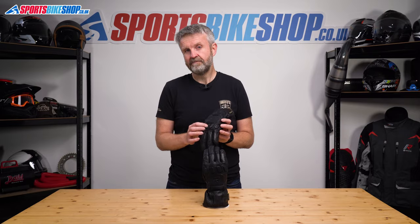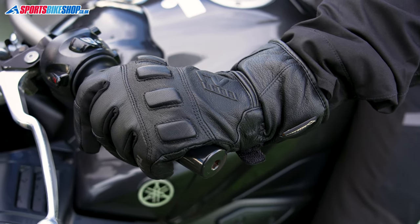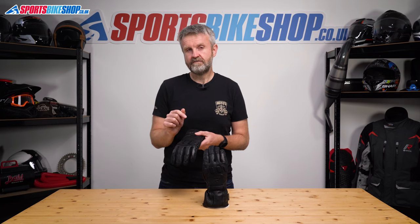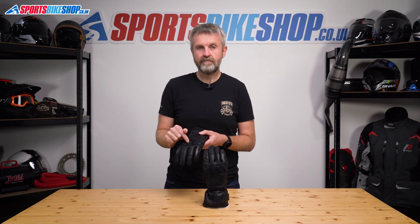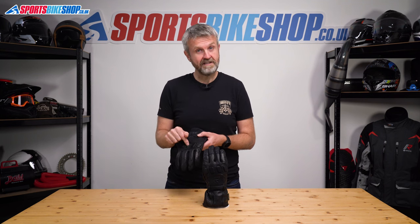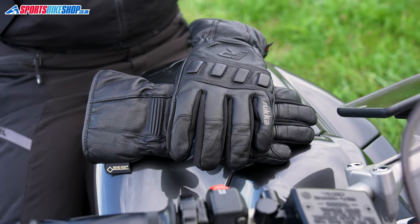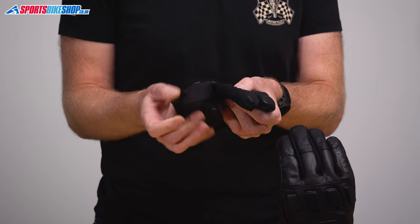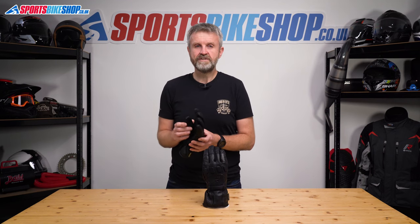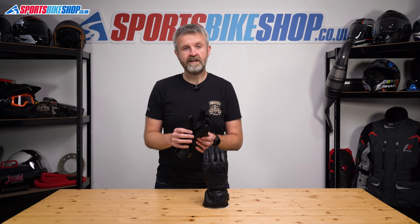The only star deducted was by a rider who didn't like the short cuff and felt the foam padding at the knuckles was a bit lacking. The CE rating for these gloves is level 1KP, showing they've passed the impact protection aspect of the test — though the reviewer questions whether the foam padding and tests are as rigorous as they should be. The outer is made almost entirely from leather with just some textile between the fingers for flexibility.